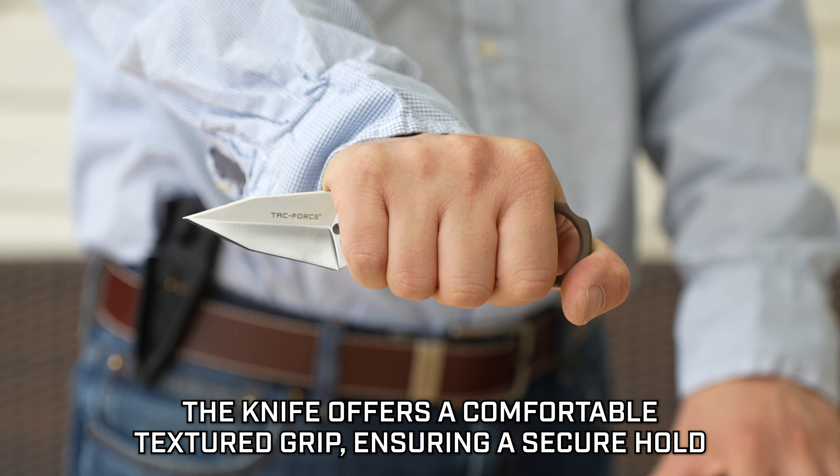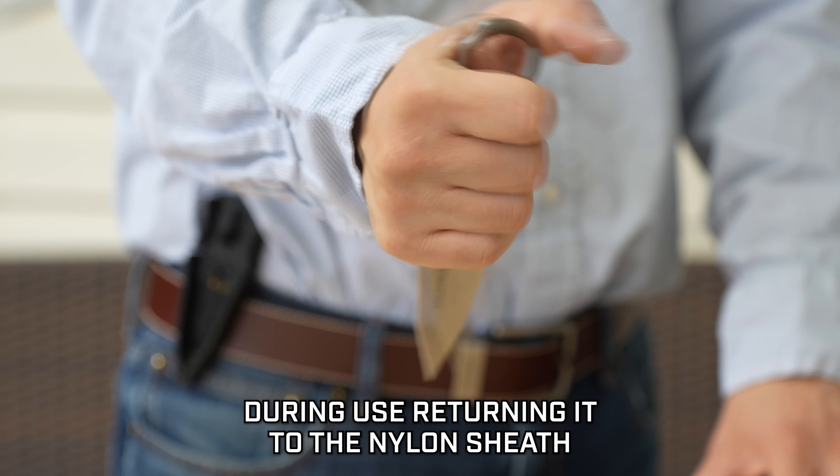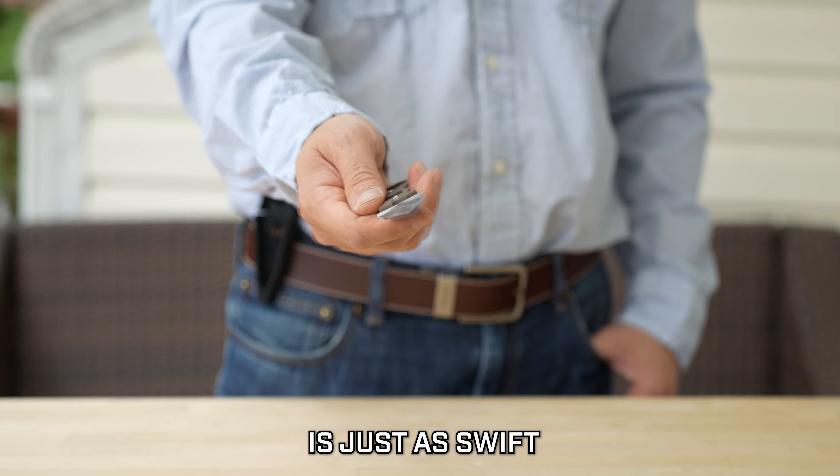The knife offers a comfortable textured grip, ensuring a secure hold during use, and returning it to the nylon sheath is just as swift.